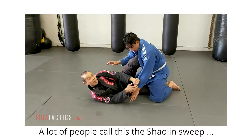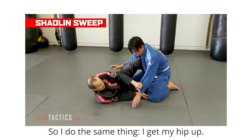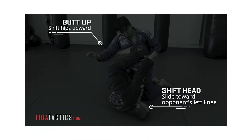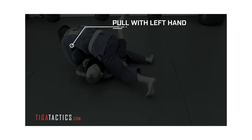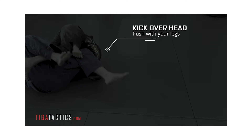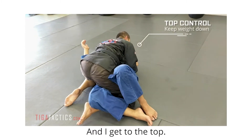A lot of people call this a shelling sweep, named after a BJJ person whose nickname is Shaolin. I do the same thing: I hip up, shoot this hand back, bring him on top of me, kick him over, and use the legs to help pull me along. Then I come to the top.